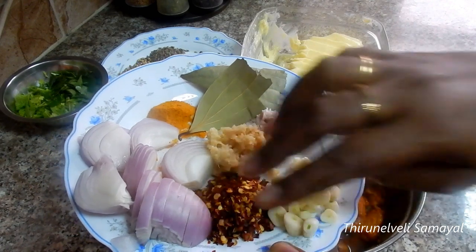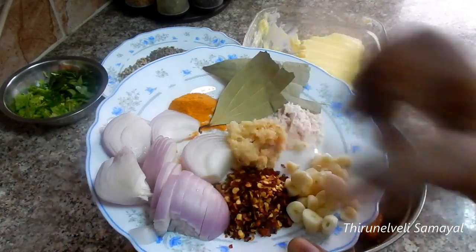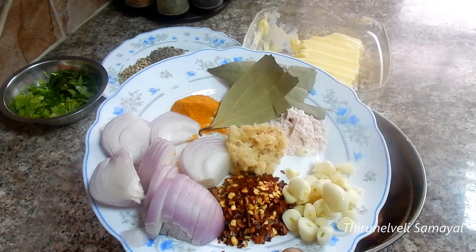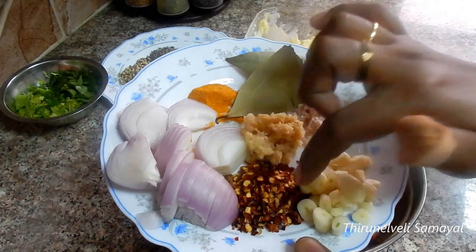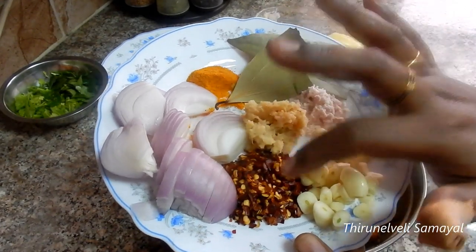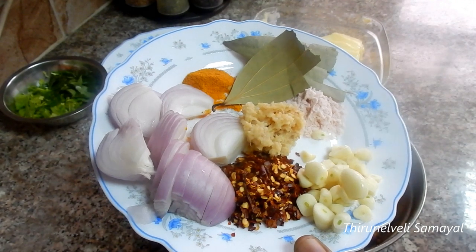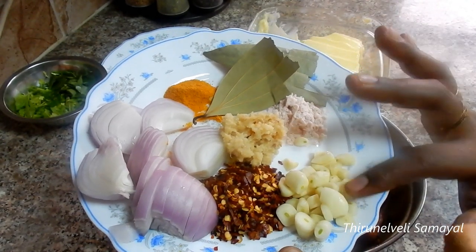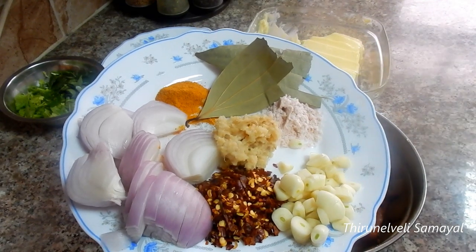It will be cut well. You can cut it with a little black pepper. You can cut it in two stages. You can cut it and get a simple piece.